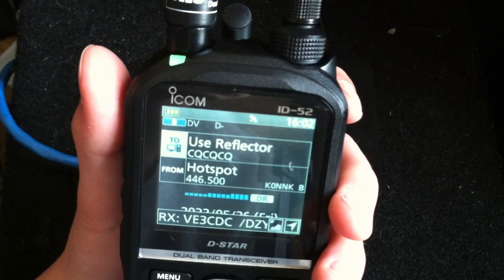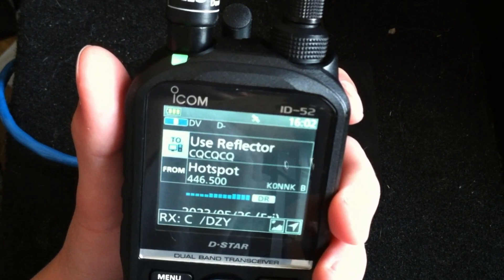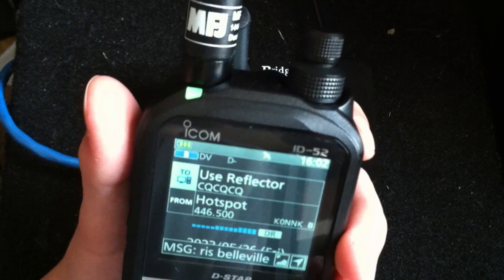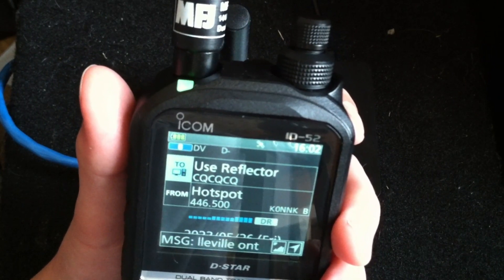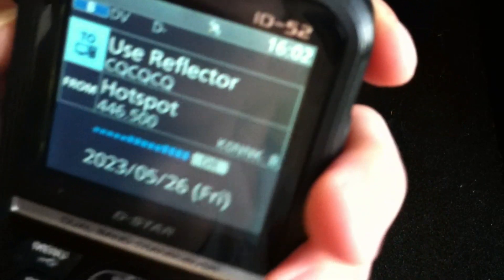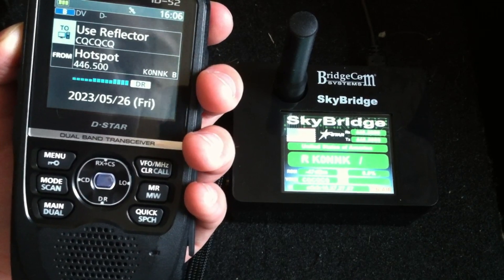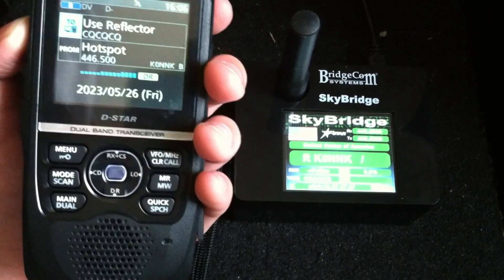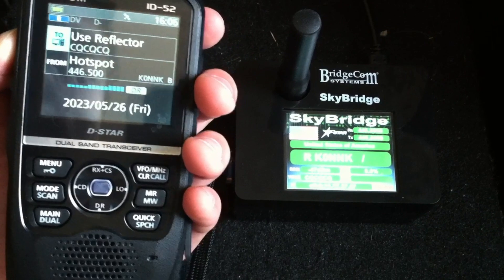Just curious what you're running on your end for a transceiver. I'm using the ICOM 705 here and a program on my laptop called Doozy, and that's how I'm able to connect to all the reflectors. Back to you. I am using the ICOM ID52. Very nice that you've got a 705 over there. I'll say 73. I just got an XLX reflector of my own working — it's XLX 311. We have a couple people on there if you want to check it out.